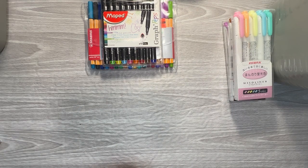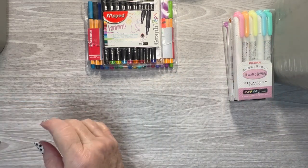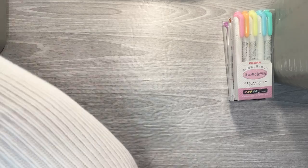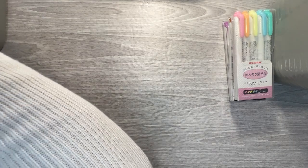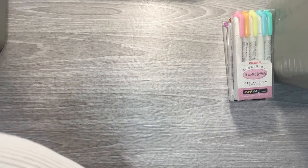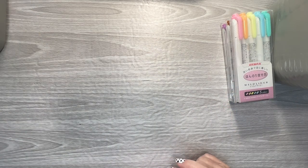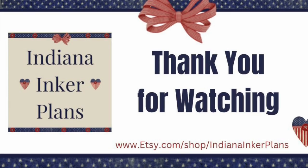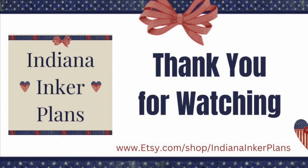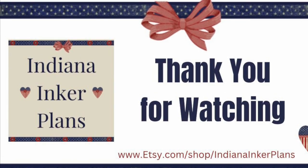Look around one more time — other than stickers, I don't see anything else. So that is all I have for my favorite planner supplies. Hopefully you found something that you didn't know you needed that can help you in your planning. If you like this video, hit the like button. If you'd like to see more of my videos, hit the subscribe button. I will see you in my next one — thanks for watching! Bye, see you next time!